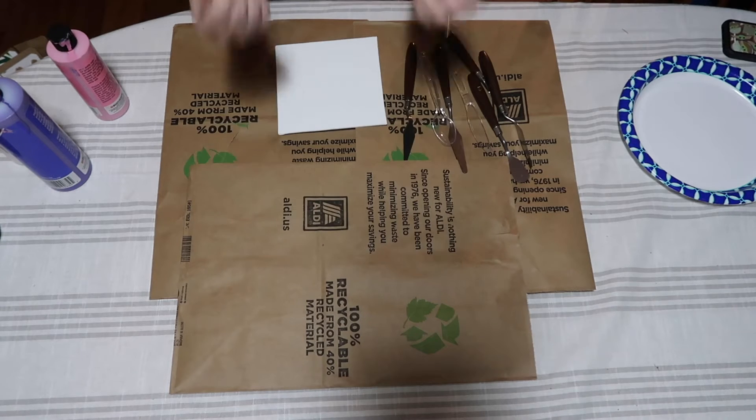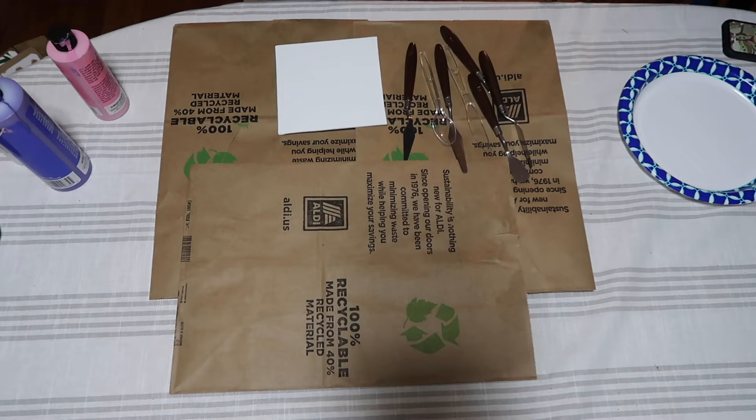Hello everybody and welcome back to Teens, Tweens and In-Betweens. Today we are going to be doing a very fun experiment slash very basic tutorial on how to paint with a palette knife, but very casually.